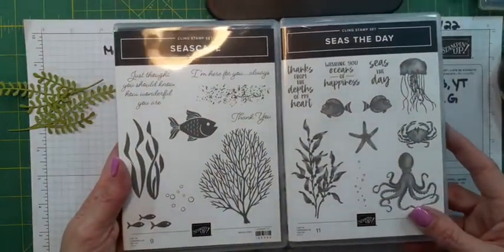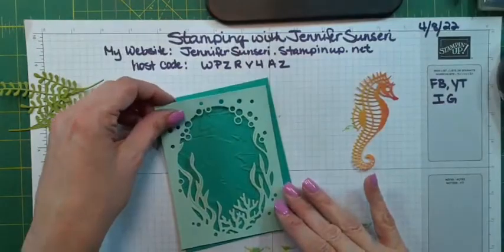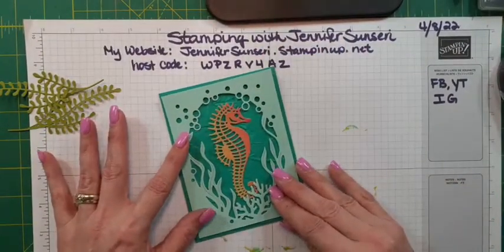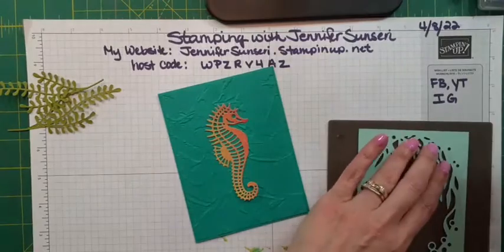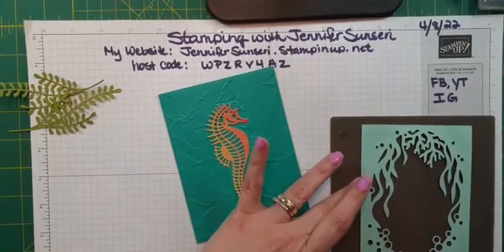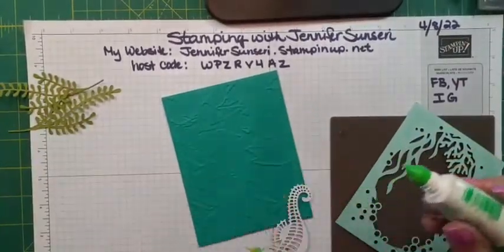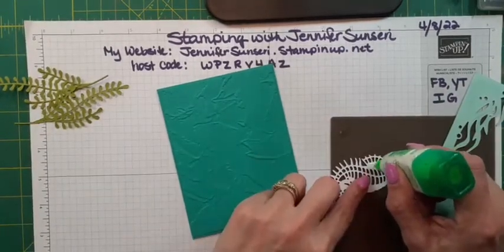It just gives you more options, and if you love it you need to get it because stuff is selling out super fast. So I'm going to put my seahorse right in the center — he's going to be my focal point of this card. Isn't that beautiful? Let's go ahead and adhere him, adhere this frame. I need some liquid glue to get him sticky so he will stay put. You could also run him through with an adhesive sheet if you want.